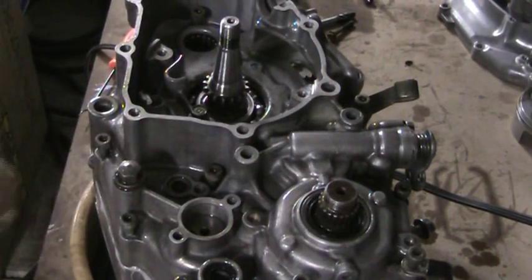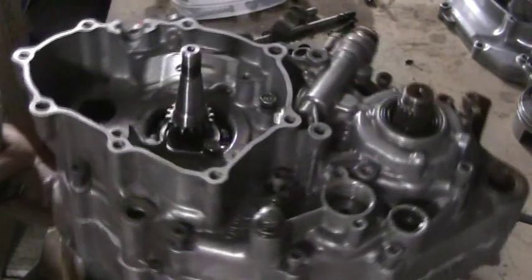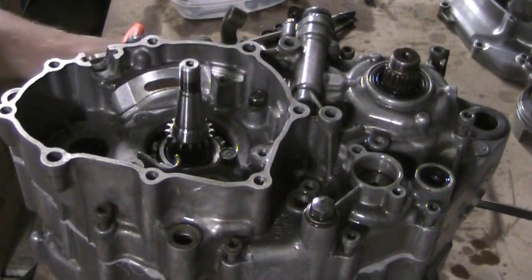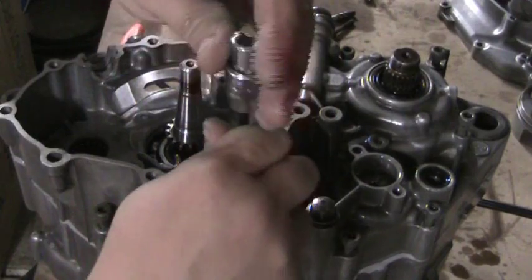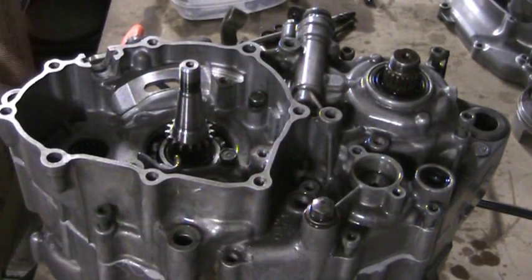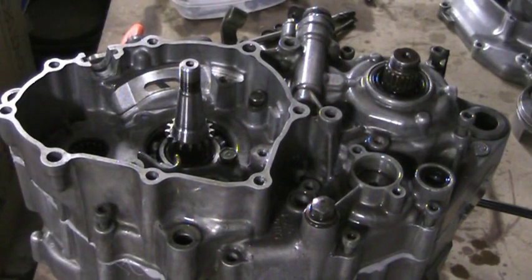Okay, we've got all the bolts where they need to be. I'll show you where they all go. Now, when you tighten these, the first time you want to tighten them, it's a 5mm Allen — you want to tighten them to 53 inch-pounds for the first pass.